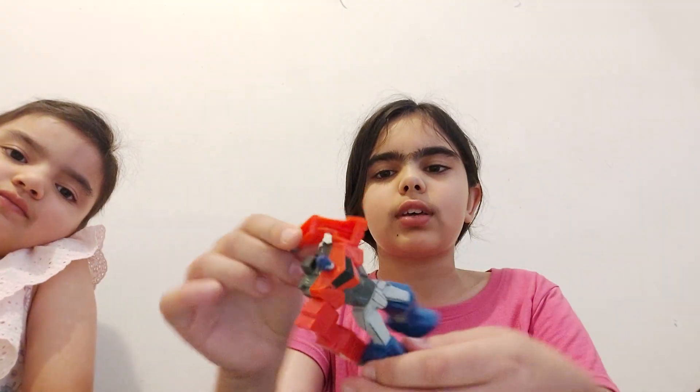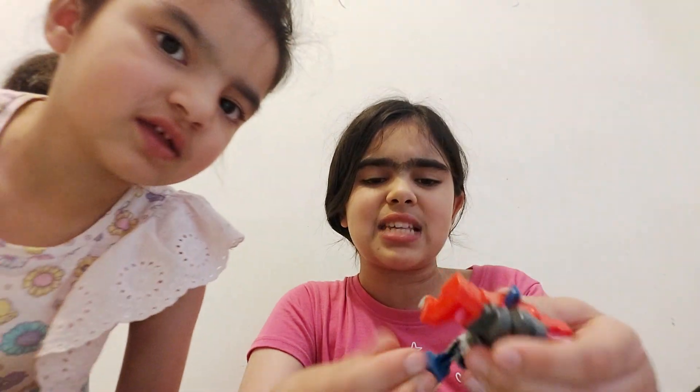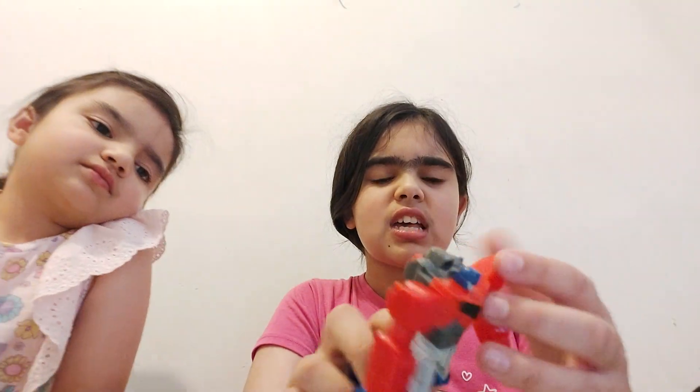Today we have picked another toy for you guys, and it is — whoosh! Look, it's this guy! I don't know what his name is. I know who he is, but I don't know what his name is.